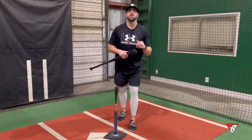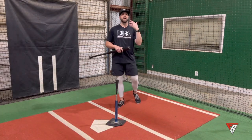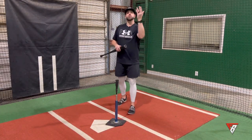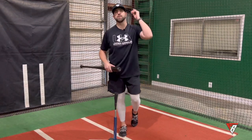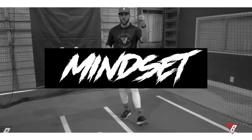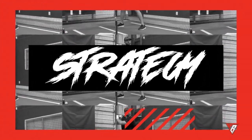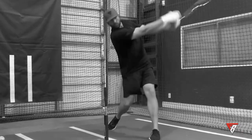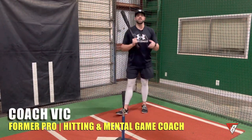What's going on guys, Coach Vic here. Welcome back to another video. Today we're going to be talking about keeping the head down — why big leaguers do it, why you should do it, and why you should implement it into your training sessions.